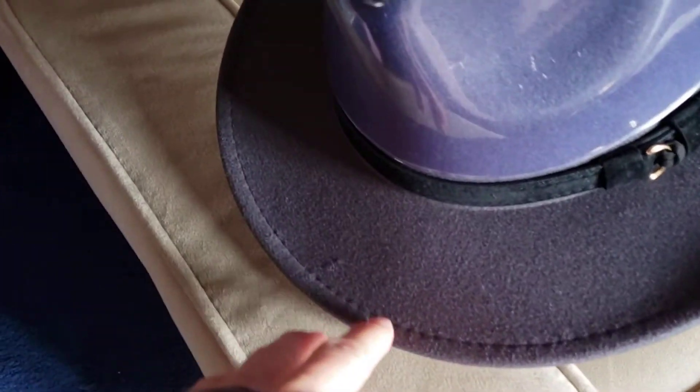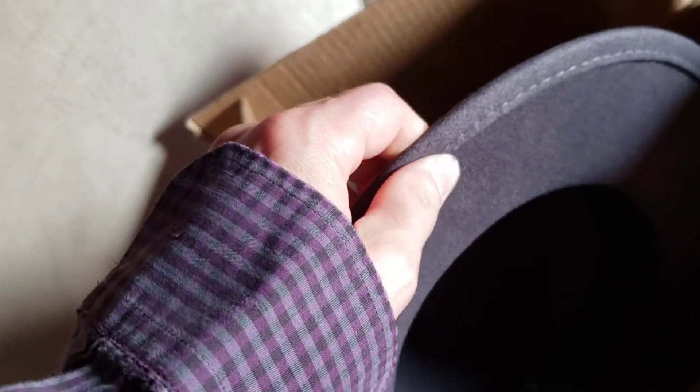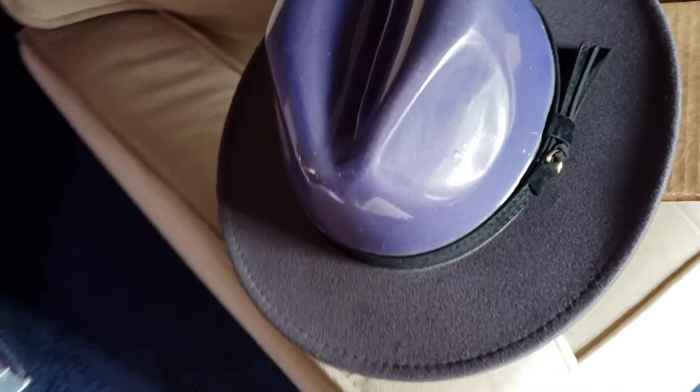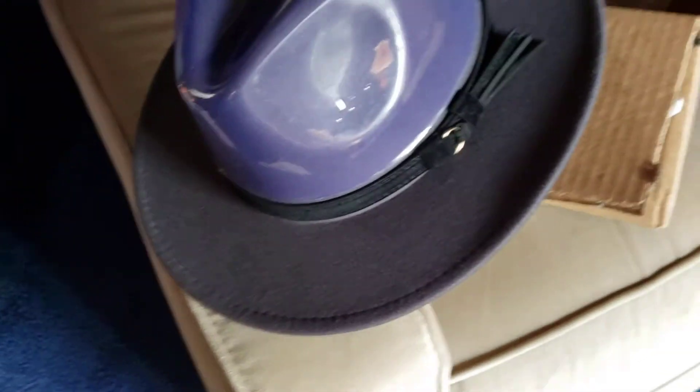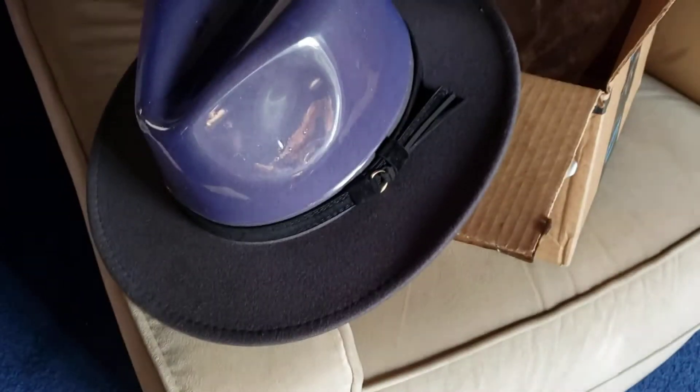Look around the edge here — there's this kind of seam, and underneath it's doubled over. I don't think that's going to happen on a real quality hat. It is what it is — it was only $16-$17, so you get what you pay for. It would serve some purposes for some people, but not for me.